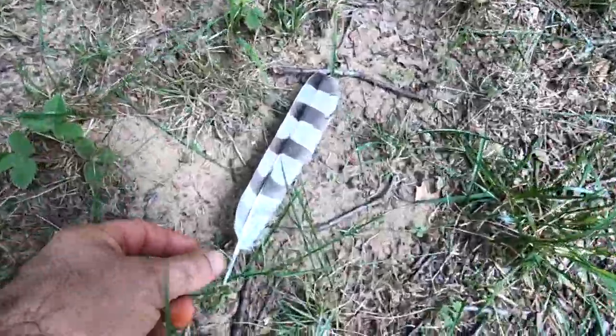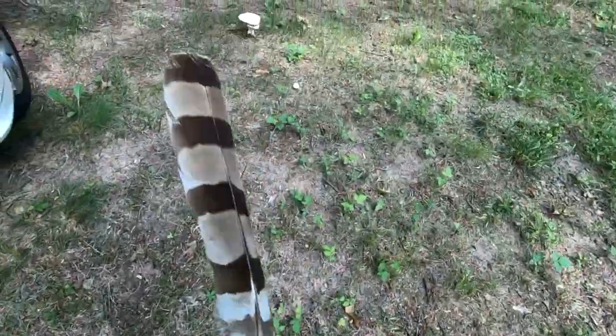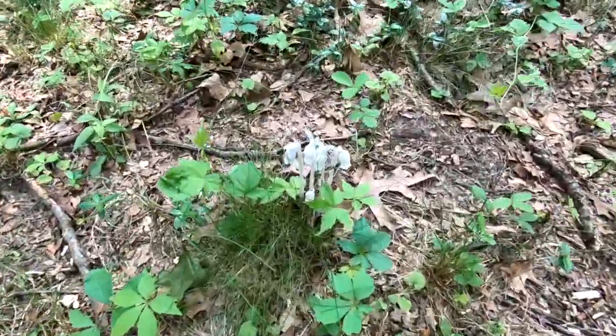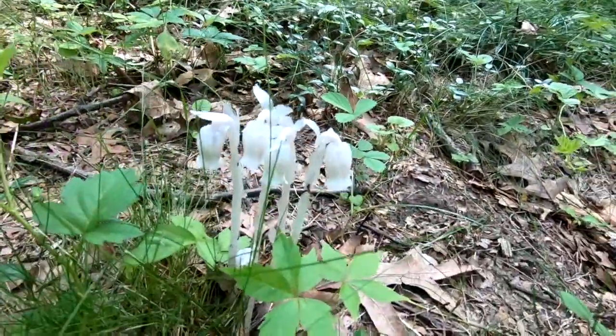We've got one feather. It seems early for this, but we have one set of Indian pipe.